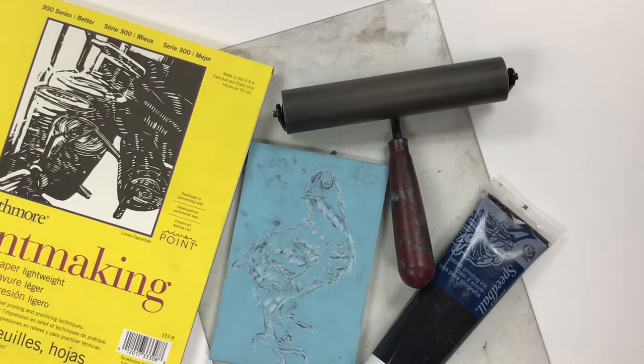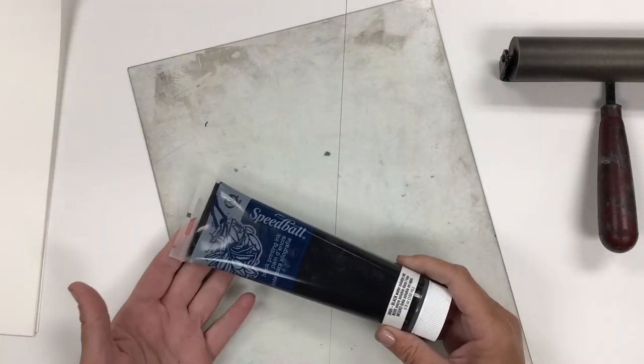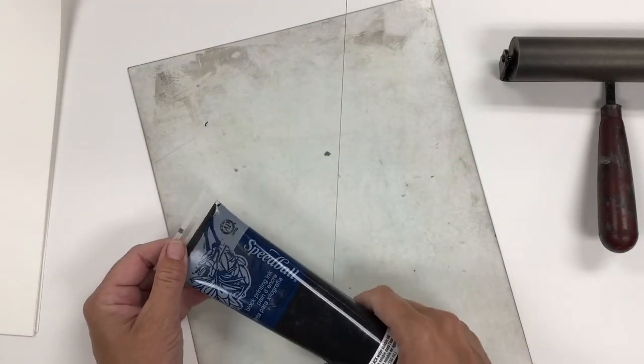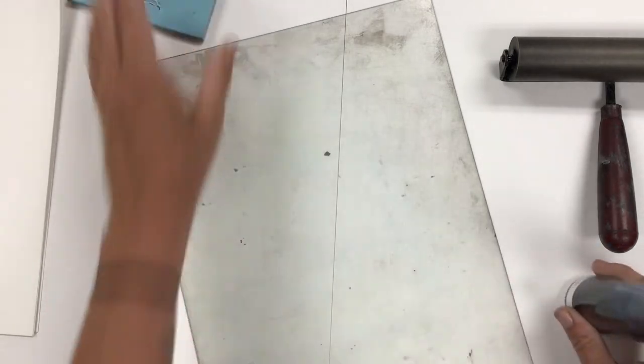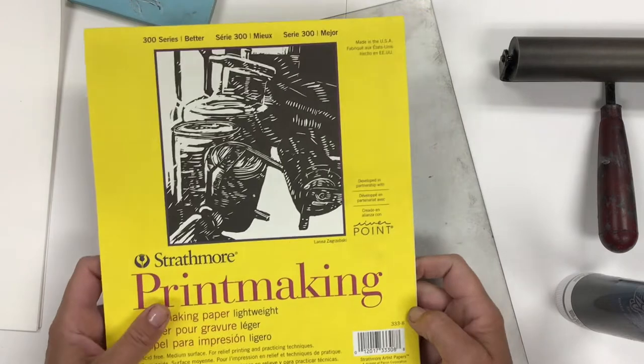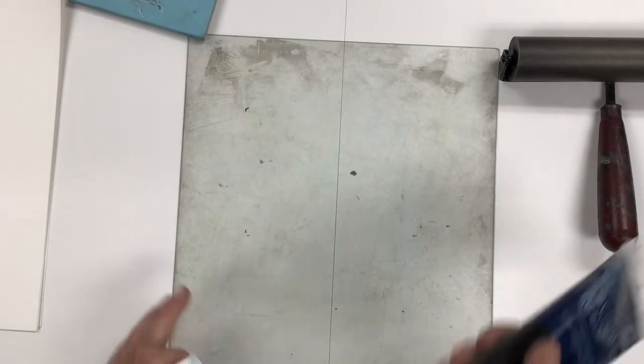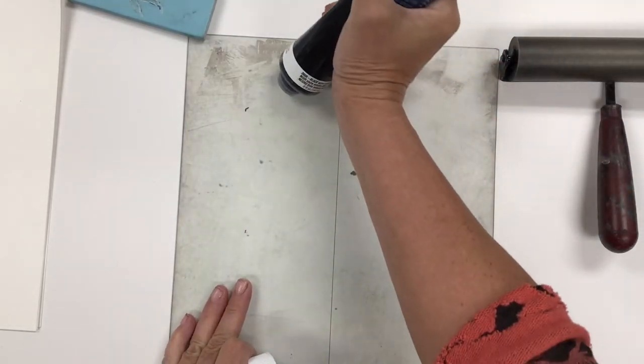To print your block you're going to need some printmaking ink, a brayer, and some paper. The type of ink we're going to use is a Speedball water-soluble ink. I'm going to use a basic printmaking-style paper, but you can use lots of different types of paper to print your relief blocks.